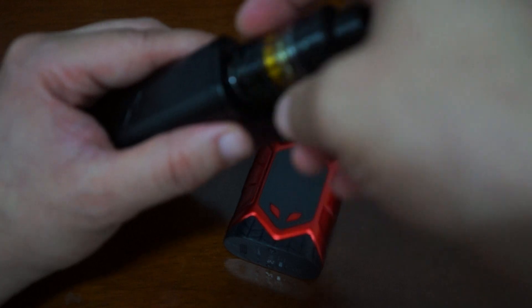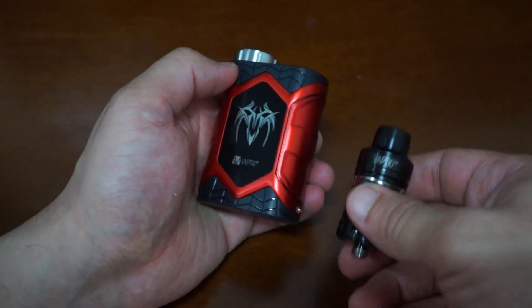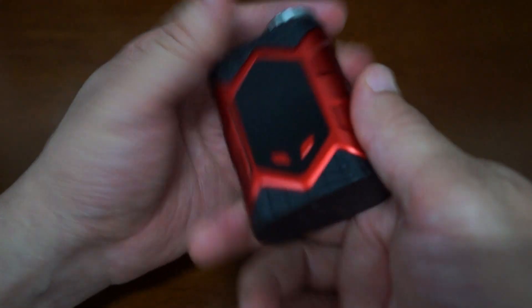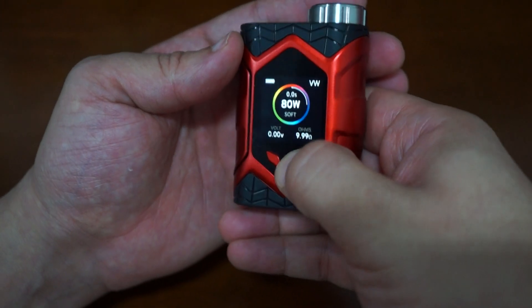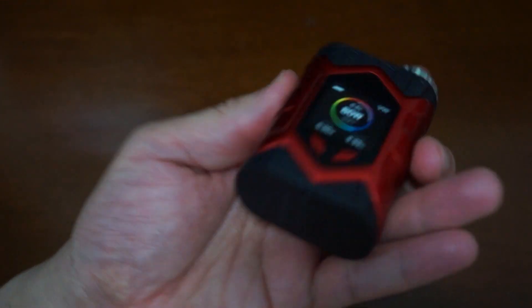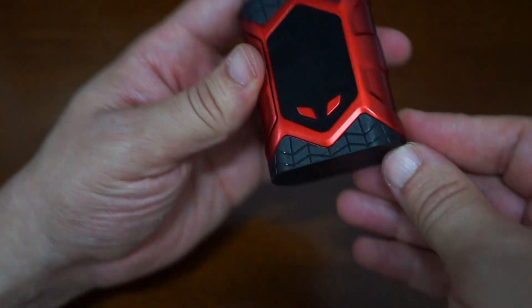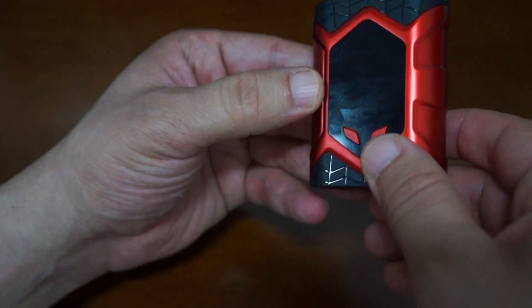Before we start I want to remind you guys to like our video and also subscribe. So yeah, this is the Wall Crawler mod and it goes up to 80 watts. This is powered by a single 18650 battery. We'll just show you the build of it real quick. We have some ventilation holes down here. This is PVC and you should be able to see the webby design there. Nice on the ID tip there.